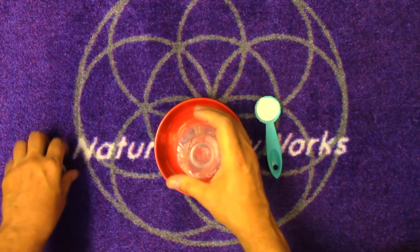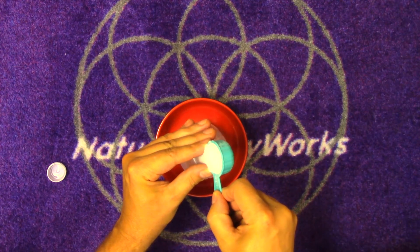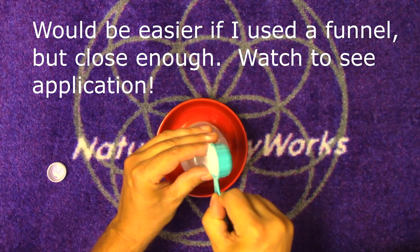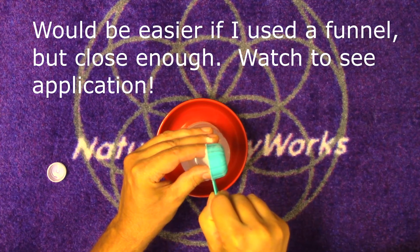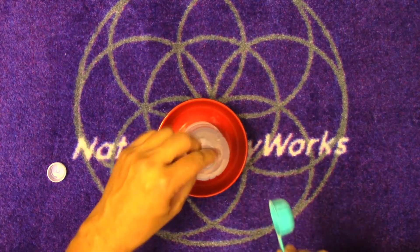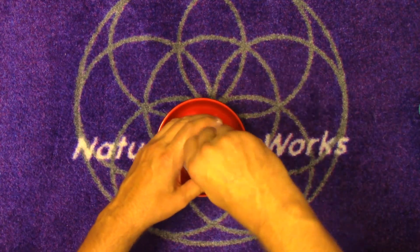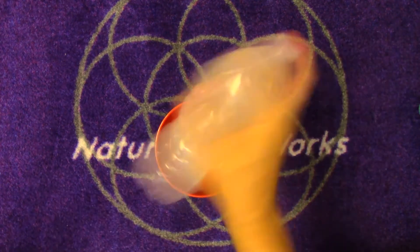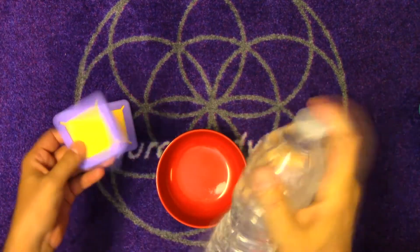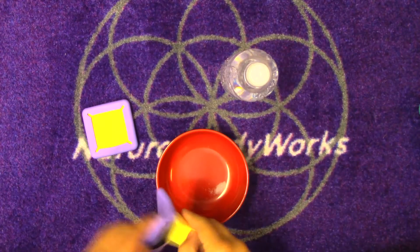I'll open this up and pour it right inside. Put most of it in there - probably should have used a funnel. There we go, one tablespoon of salt. We'll put the cap on and dissolve it by shaking. You mix it until it's dissolved. Bring this back and we have our pads which we're going to wet. This saline solution should last a couple weeks.